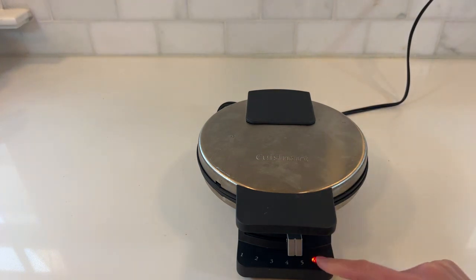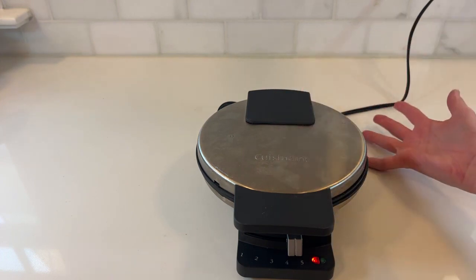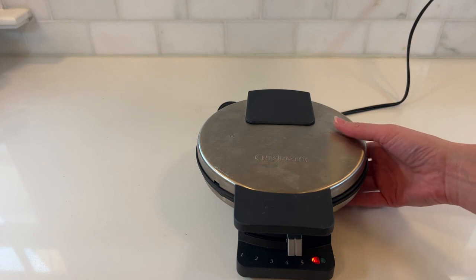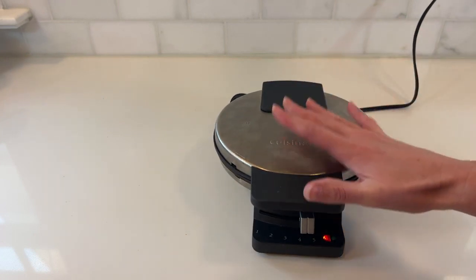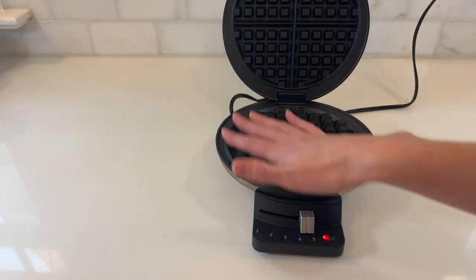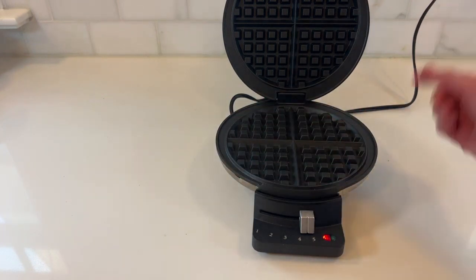I'll plug it in — it's heating up now. My other complaint is very minor: it only cooks one waffle at a time, which can be a little slow if you have a family. However, past that it is so fast to use and quick to clean. I don't really do anything with it.